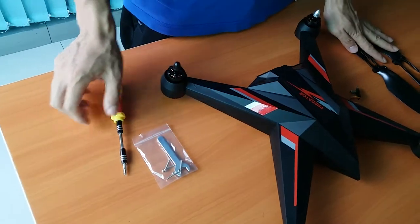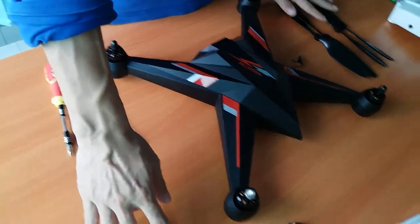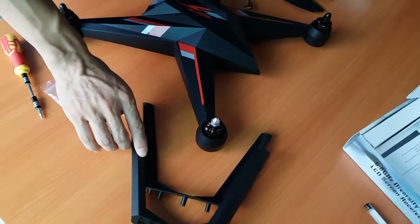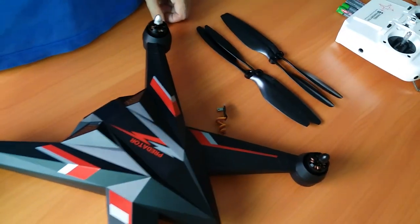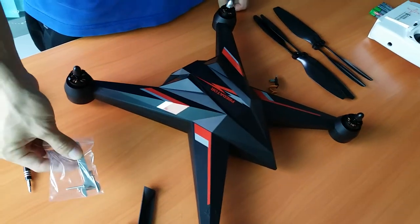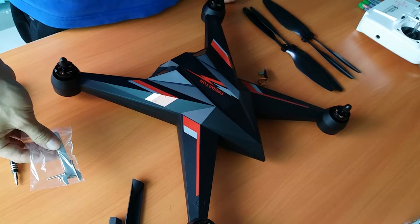We have the tools ready, the landing gear here, and the propellers. First of all, we will install those two parts.